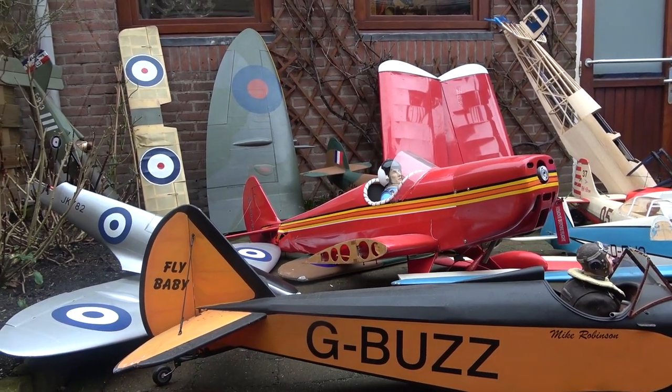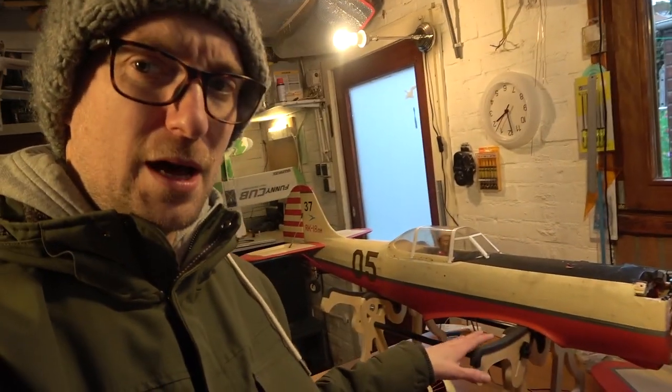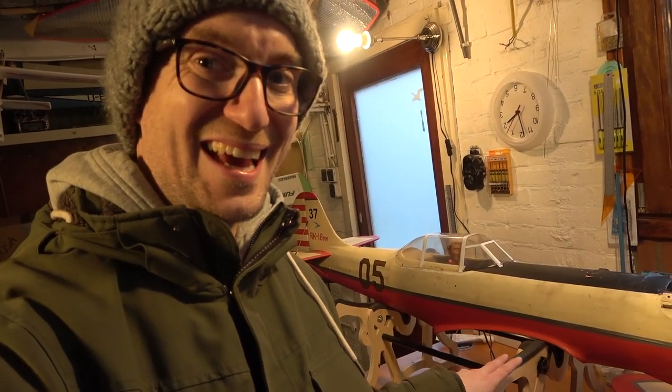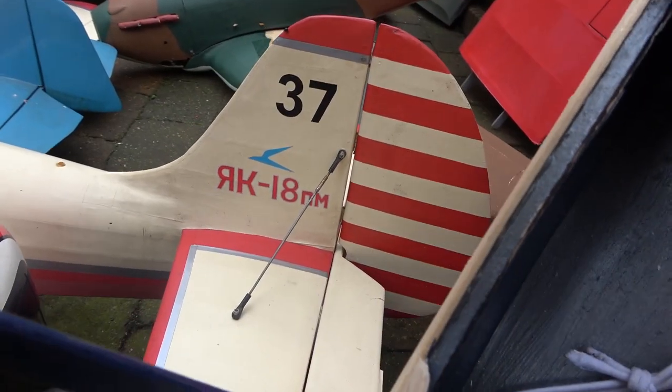Anyway, this is going to serve as an introduction, or part one if you like, for the restoration series that I want to kick off. As you know, I've got a lot of second-hand models and I really enjoy restoring them and bringing them back to life. This particular model behind me is what we're going to start with. This is the SIG Yak-18, and out of all of them, this is low-hanging fruit — it needs very little in the way of work to get it flying again, and we're going to go into those details right now.